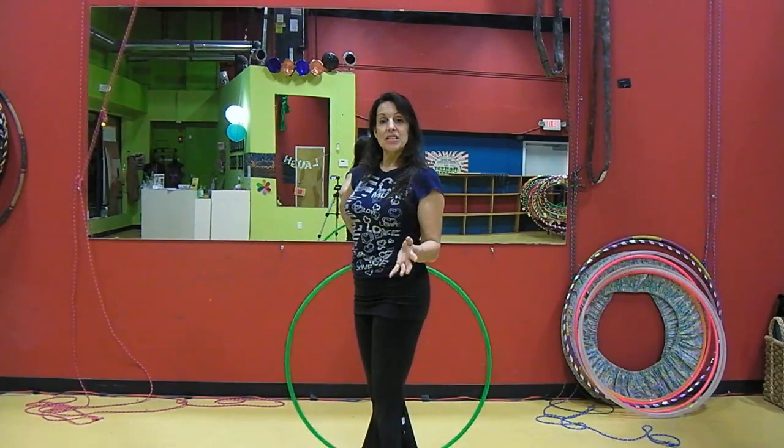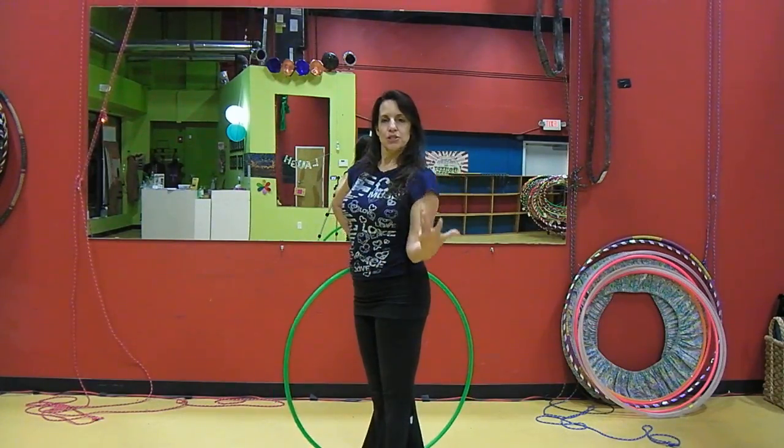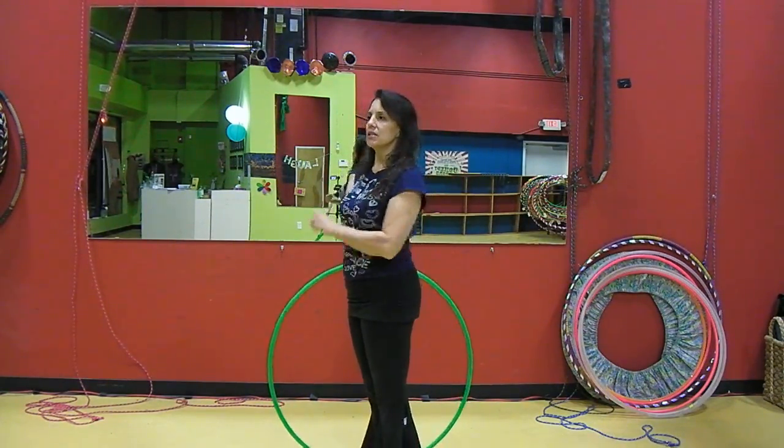If you're on my Circles of Joy page on Facebook, it has some really good yoga sequences on there for opening up the shoulders that I recommend all hoopers do. I think they're really good.